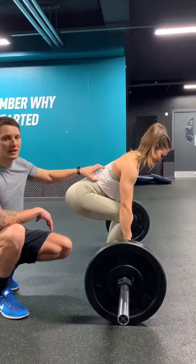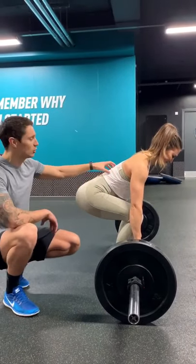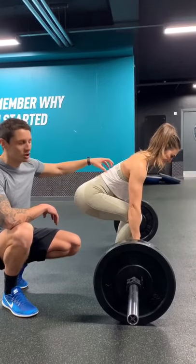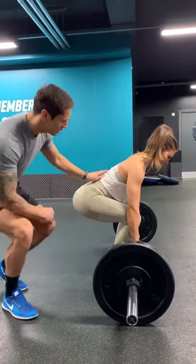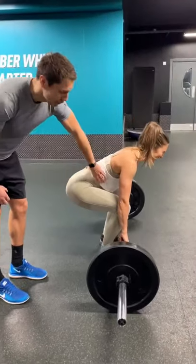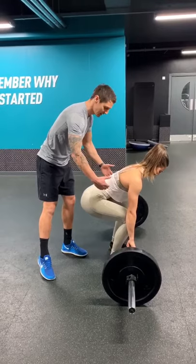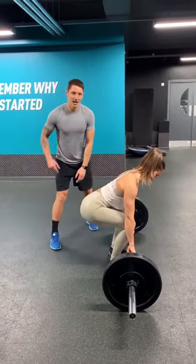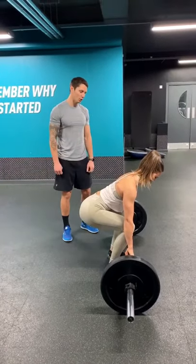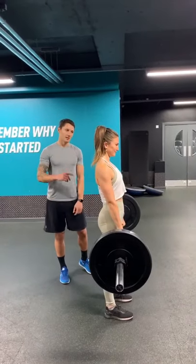When you lift, most people's lower back will tend to round out a little bit — you don't want that to happen. The way to stop that is to pretend someone's going to punch you in the stomach, and you tighten that area up as hard as you can. So just pretend someone's going to punch you, tighten up, and as you lift, push your feet into the floor, drive the hips forwards, and lower back down.